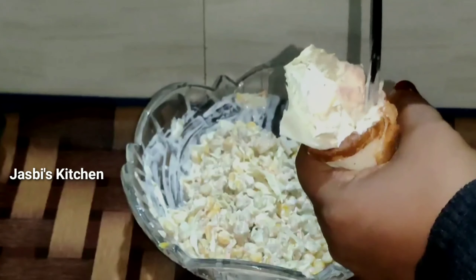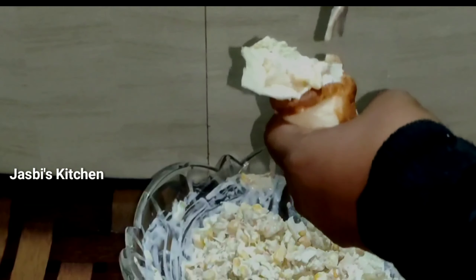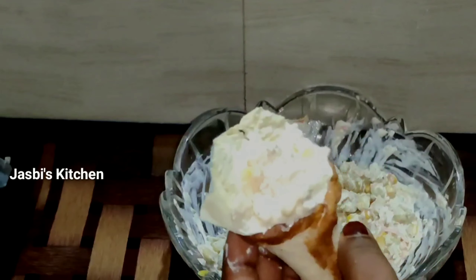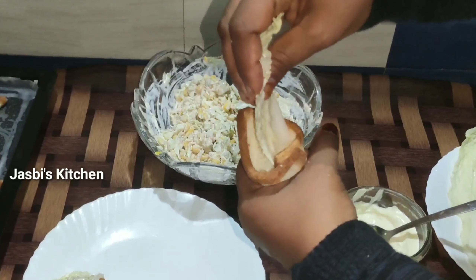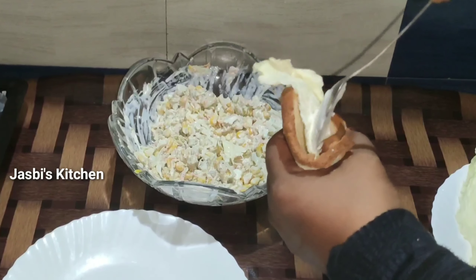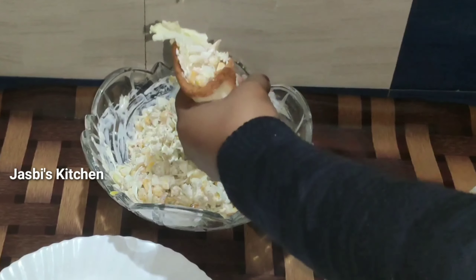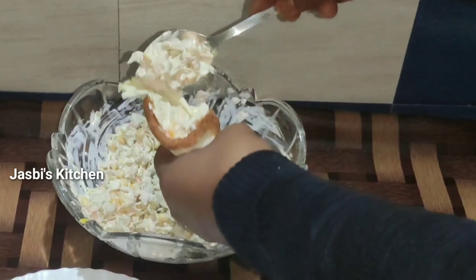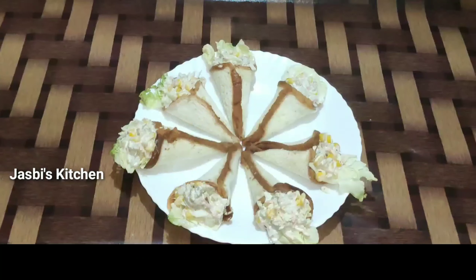You can also use a spoon of corn. If you have any bread, you can also use a non-stick pan to make the bread. I will make the bread for them for 5 minutes. Then I will cook the masala for them.